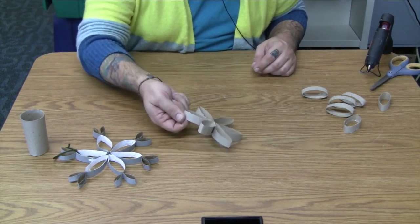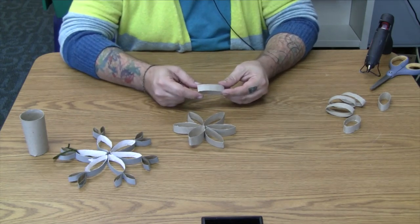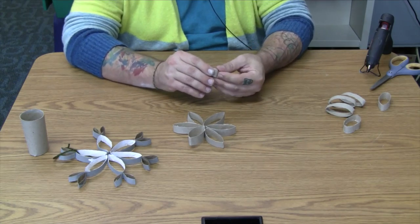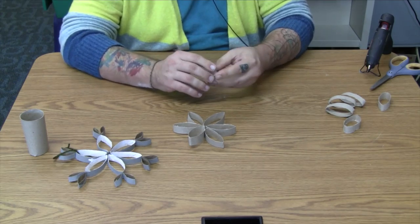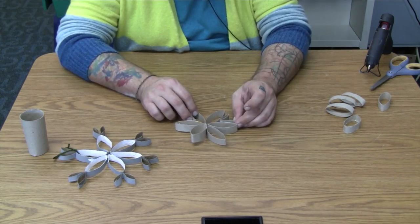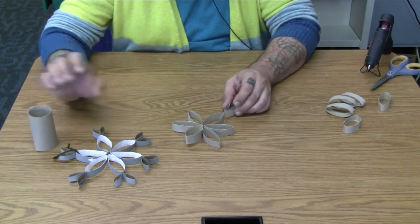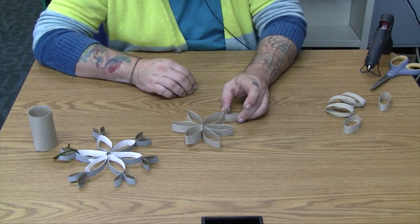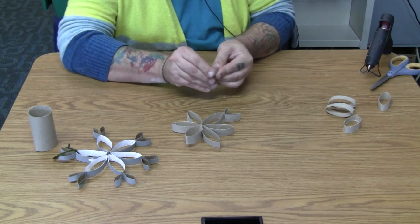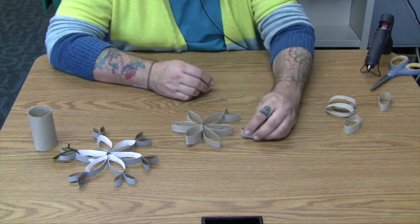Once you have the base, take the other ones you have left over, pinch those on the ends, and then just fold them in half. You can put them in here and extend outward. If you have leftover tube, you can cut more and just do a bunch of random different kinds of patterns on here. The sky is the limit in terms of your imagination, both in general and in terms of this craft specifically.